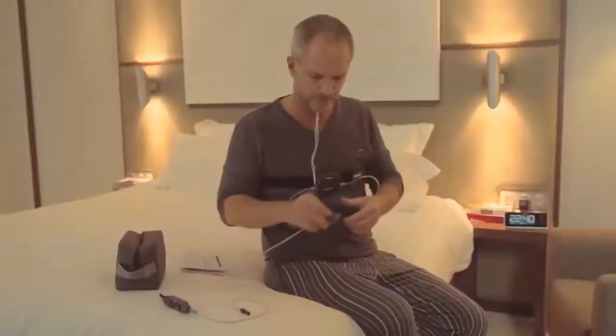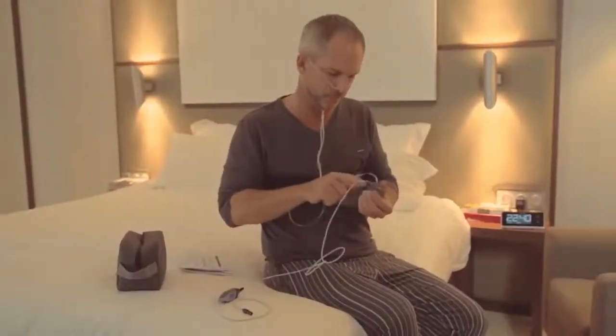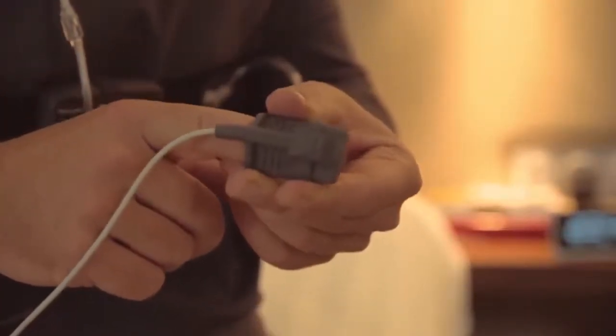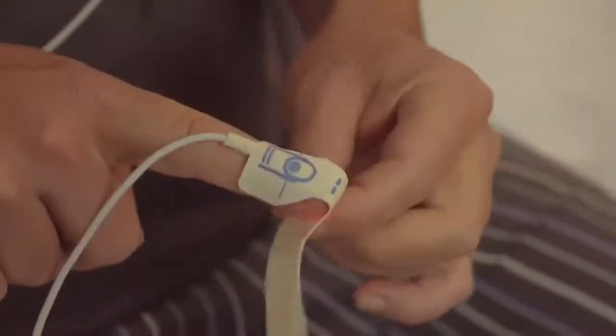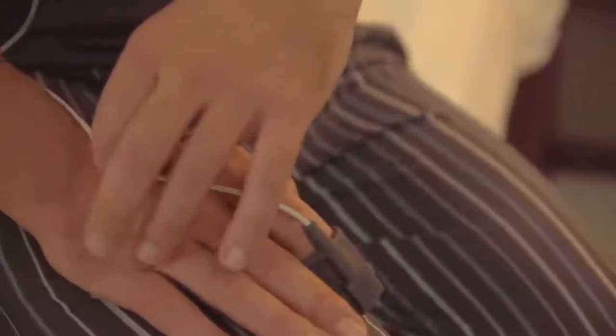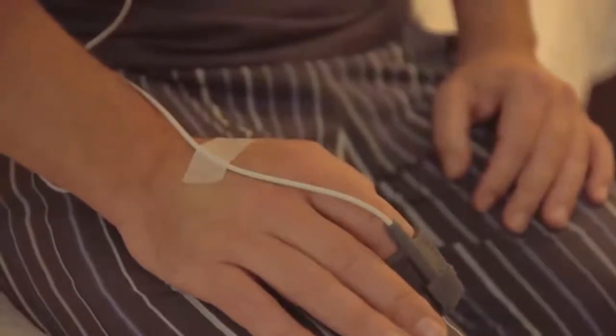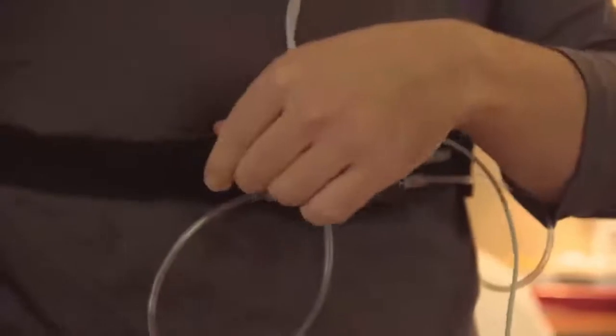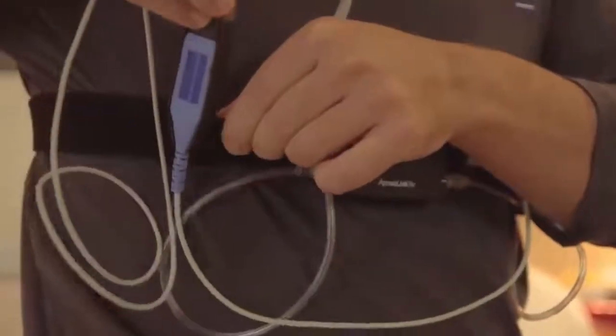The one remaining task is to attach the pulse oximeter device. Place the index finger of either hand in the sensor, or if you're using a disposable sensor, on the adhesive and wrap it around your finger, as shown here. Secure the line using the tape supplied. Now, you can attach the oximeter to the belt alongside the ApneaLink Air Recorder.